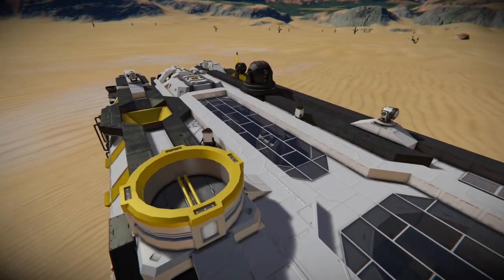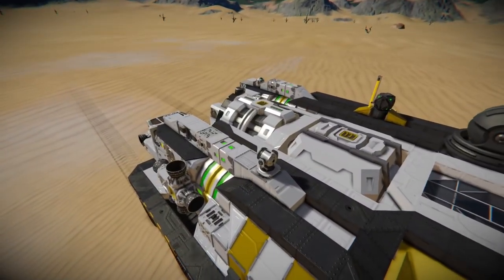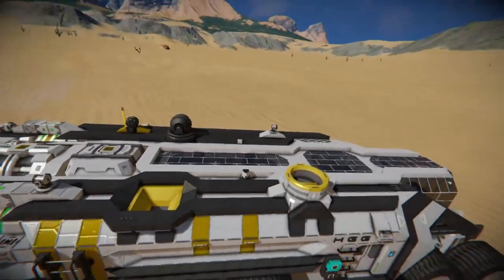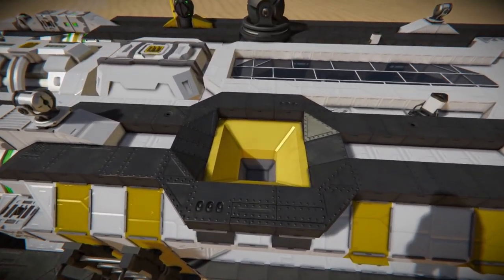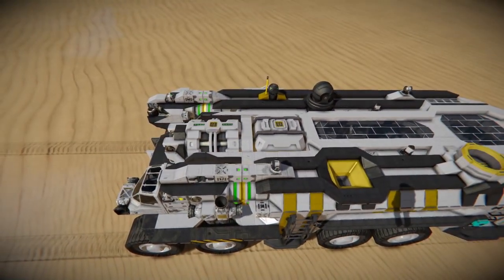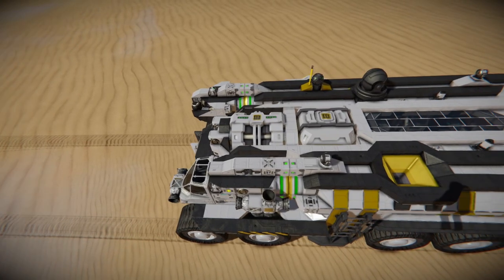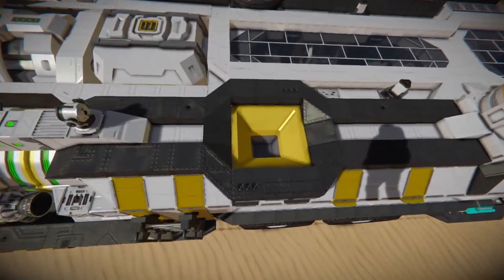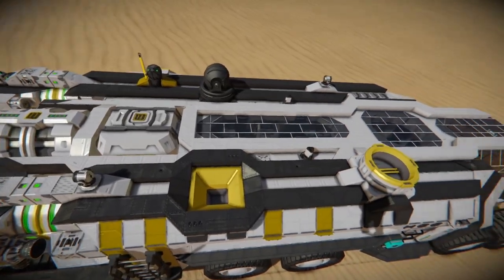We also have a connector up top, two spotlights which you have control over from inside — they're basically cameras on swivels so you can control the spotlight, look around, and zoom in. We have a collector in case you want a drone dropping stuff off. With the new AI update coming out, I might make some ships you can attach here that do different things — follow you around, drop some stuff off, go back out, do some mining. I think it'd be really cool.